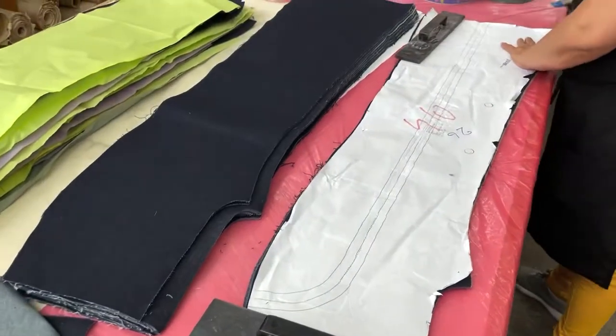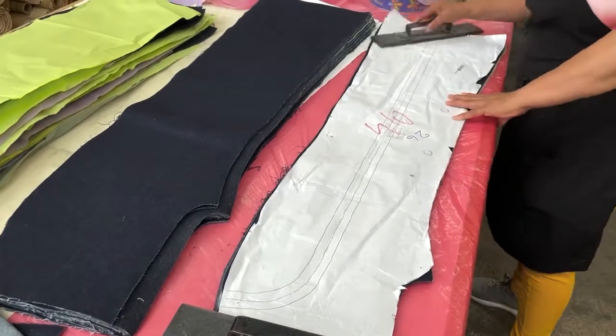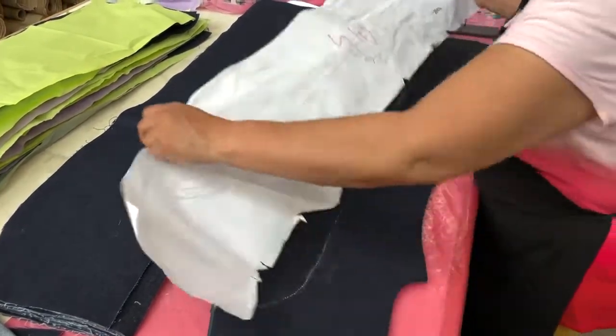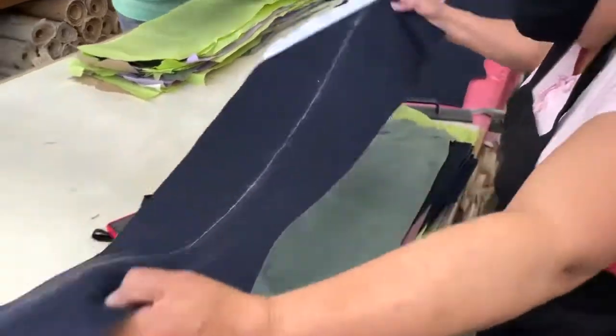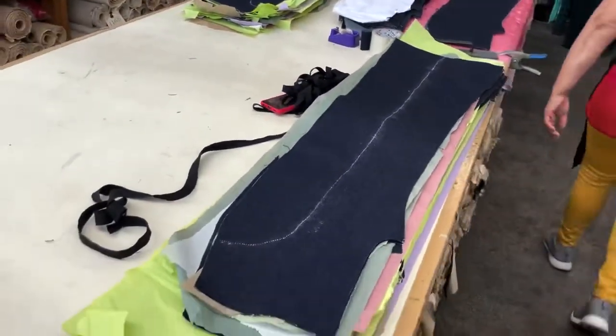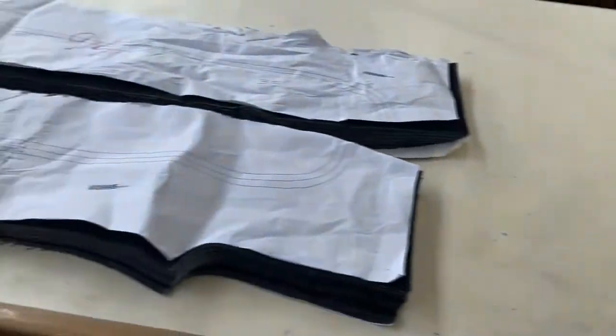We've created templates and perforated the marker, and this gives us guidelines to follow as we place our stitching. So we're deconstructing and then reconstructing the bundles as they come in.